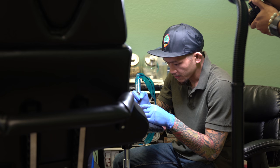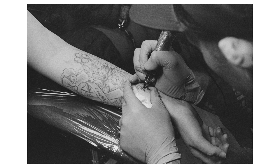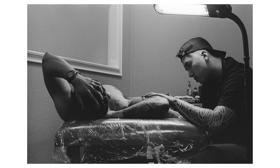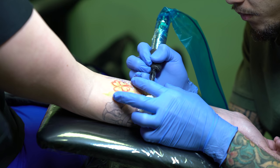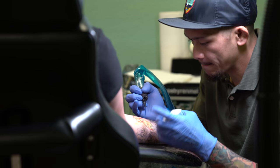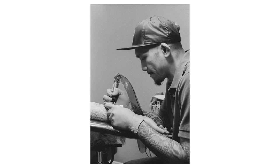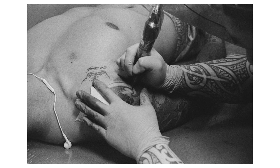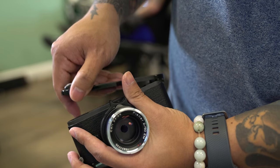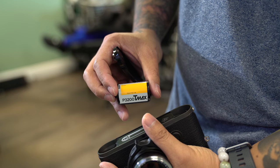The only thing I didn't like about shooting P3200 in a portrait scenario is the amount of grain that you get. It's ISO 3200 film so it has a lot of grain — that's expected — but I'm still going to complain about it. For me personally, I just feel that it's too much for a portrait shoot. But you may like the grainy portrait look; I know a lot of people who actually add grain in post to get a similar look, so whatever floats your boat.